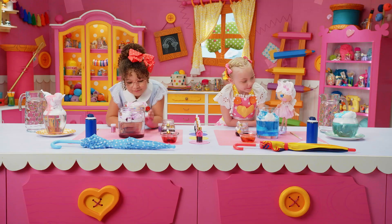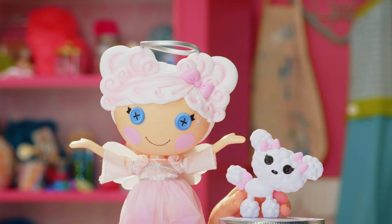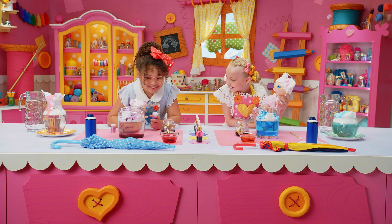What do you think, Cloud? What do you think, Cloudy? What about you, Poodle? Poodle thinks this is awesome! Breezy loves the sprinkles. Not sprinkles — glitter!